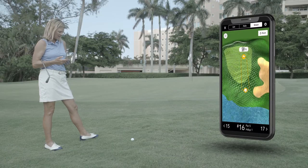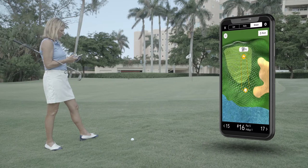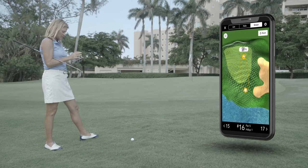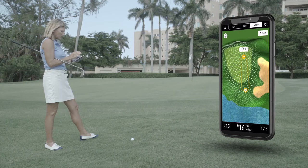I'm right next to the green here and I want to hit a chip. I'm not exactly sure how it's going to break. What's really fun is it's auto-rotated so I can see exactly where I'm approaching the green.